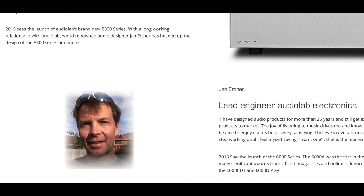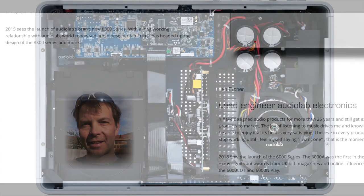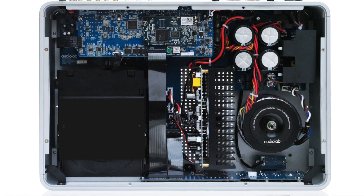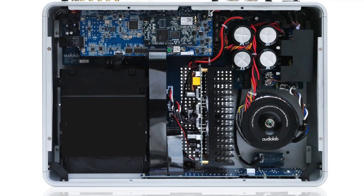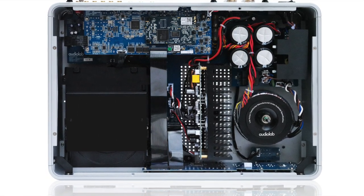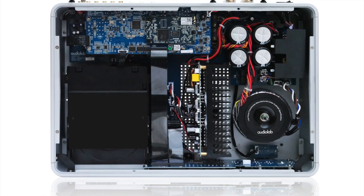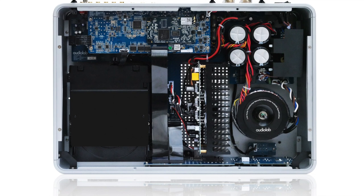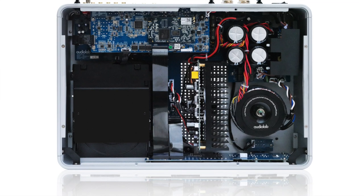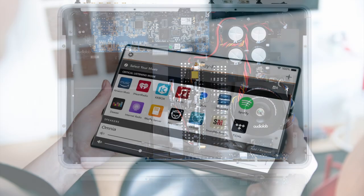In fact, the amplifier section on the Omnia has been based upon the classic Audiolab 6000A. The designer of both, a gentleman by the name of Jan Oetner, has tweaked the amplifier section of the Omnia so it's not a one-to-one comparison. I also like the design efforts to maintain isolation inside the chassis to keep the noise floor as low as possible. When testing amplifiers I like to hook them up to my Quad 57 electrostatics, and the Omnia performed well with these classic speakers — they never strained or lacked in power terms.